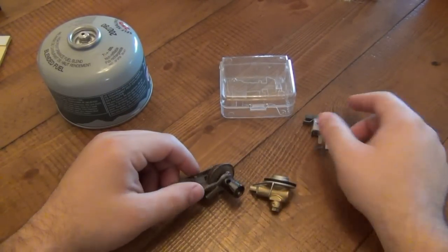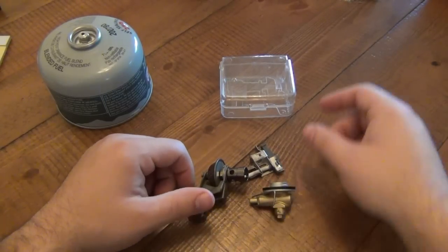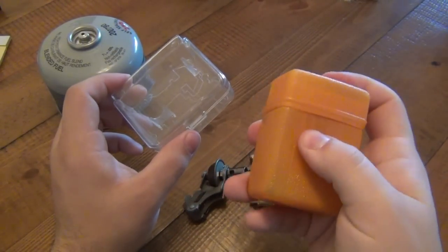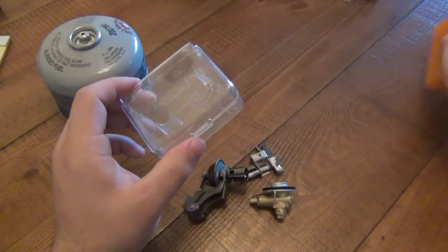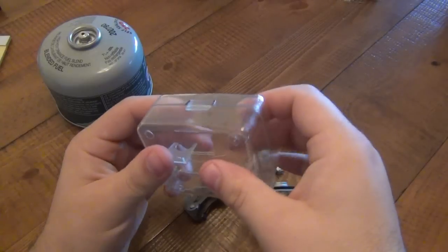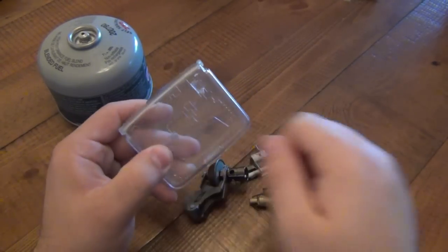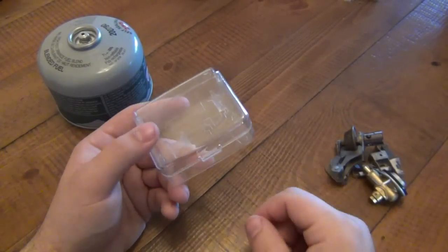Now, my experiences with this — before I get into the obvious fact that it fell apart and it's a piece of crapola — starting with the case, I don't like the case. Compared to stove 1 and stove 3, they have this type of plastic case that's flexible and seals very nicely. This one is hard plastic. I think it's going to be very brittle. If you were to drop this or there's an impact on it, I know it would crack and break horribly.